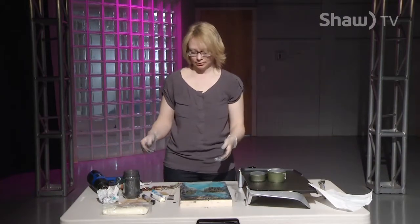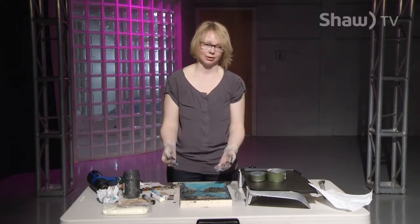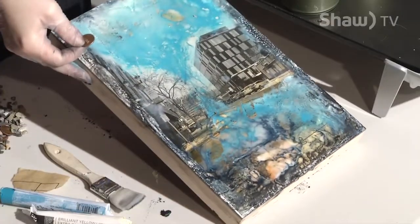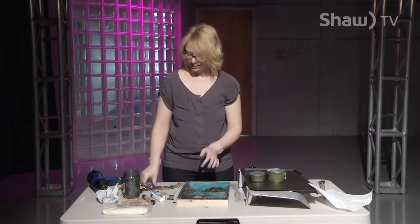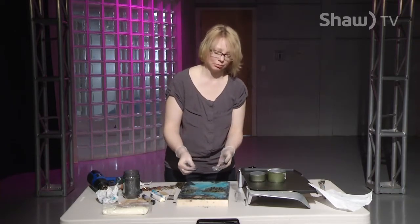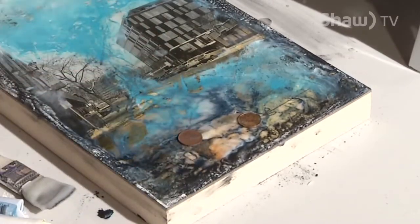Now we're going to start embedding a few pieces. I have some pennies and some gravel because I thought downtown Prince George really has a lot of opportunity here, and I wanted this piece to speak to that. It's interesting to have these little embellishments in your piece — but if you can get them to look aesthetically pleasing and not like random bits thrown there without purpose, they need to have a purpose in the piece.